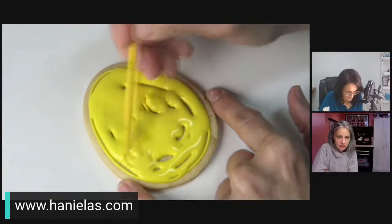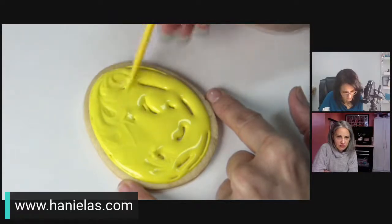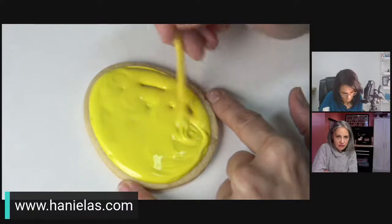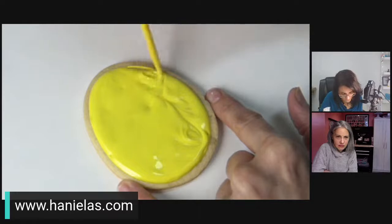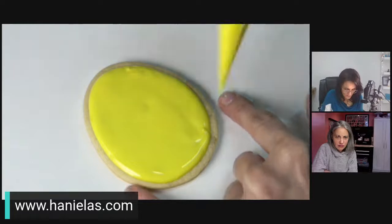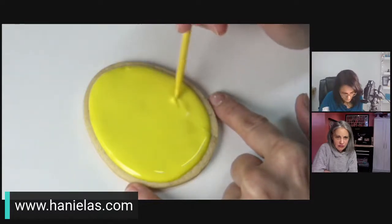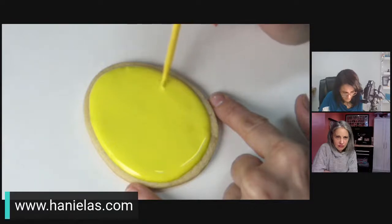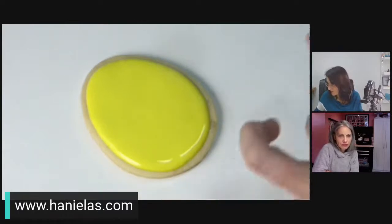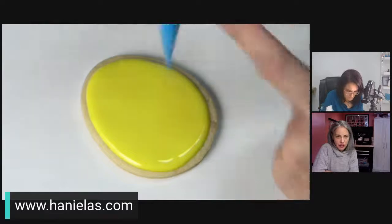I'm using a larger scribe to move the icing quickly before it crusts. If you're new to cookie decorating and experiencing crusting before you finish your wet-on-wet — in the beginning we are all a little too slow, that's normal — I recommend using a thicker scribe or even a palette knife to move the icing to cover the surface, then proceed to the next step. Work quick, quick, quick!